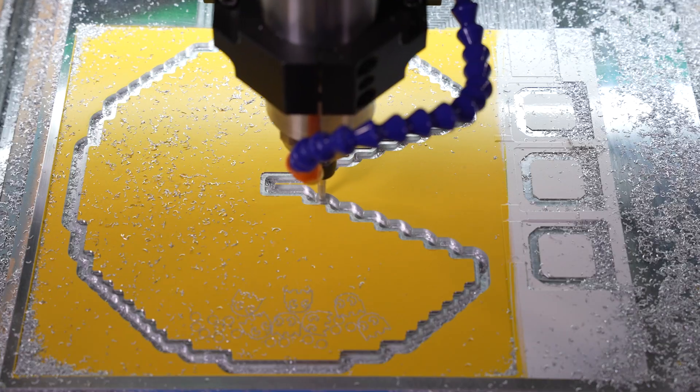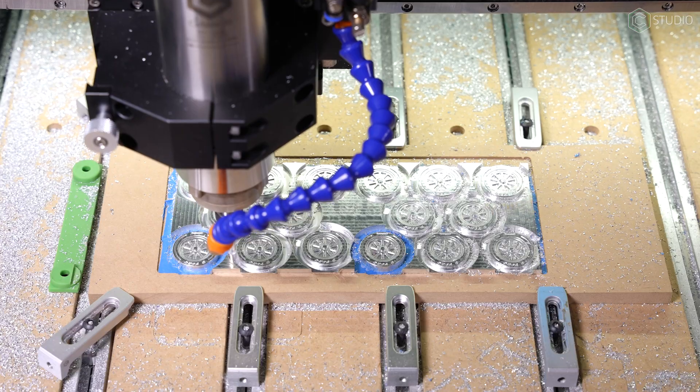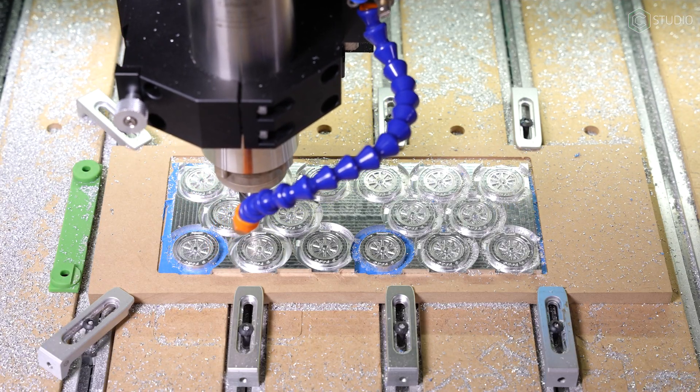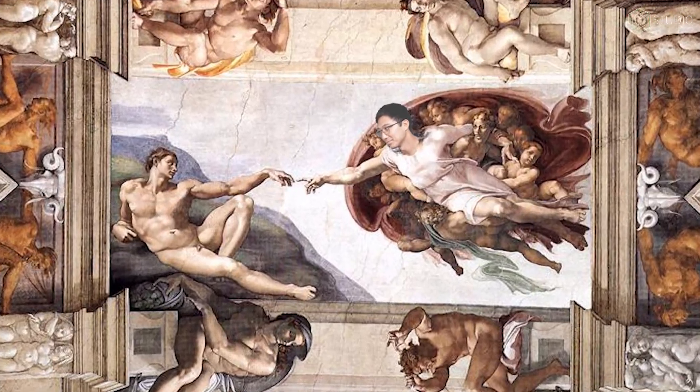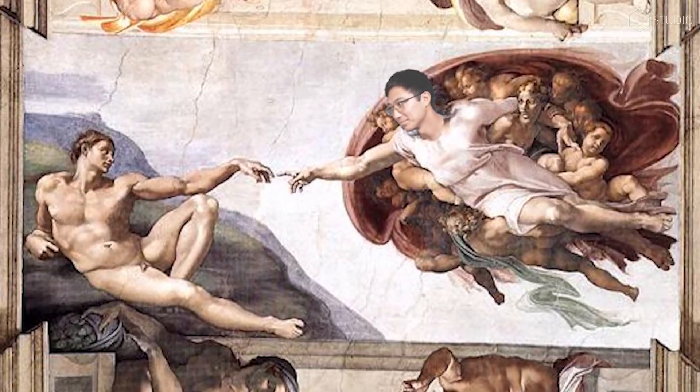So you want to cut metal? Are you sure? Yes, I do. Really? Yes, I do. Okay, fine, you can do it. You'll need some strategies, tools, and a touch of courage — you got this. In this video, I'll take you through all the advice you need if you've never cut metal before, or maybe you just started. We're going to dispel rumors and overcome your fears in this information-packed video.